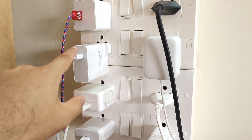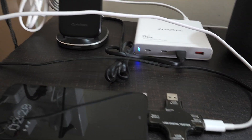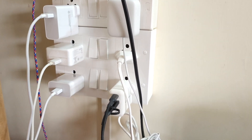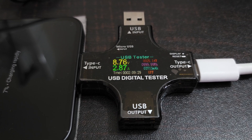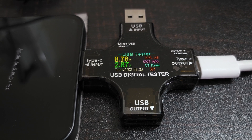Now I've plugged in the 120W Xiaomi charger with its original cable — the battery is at 6%. The reading shows 25.16 watts, very similar to what Xiaomi's 33W charger delivered.